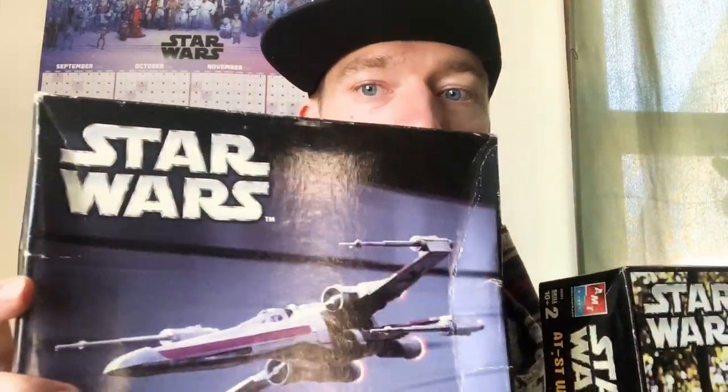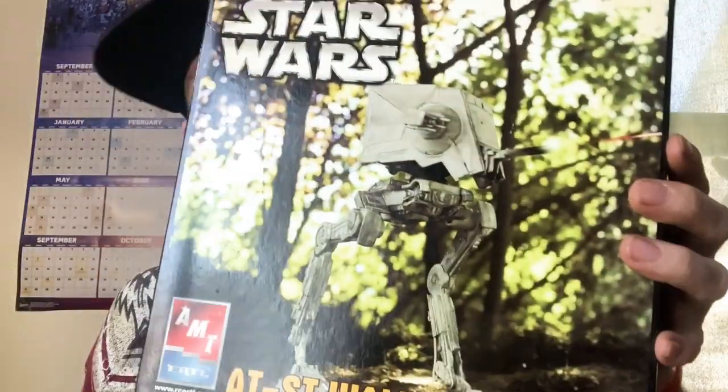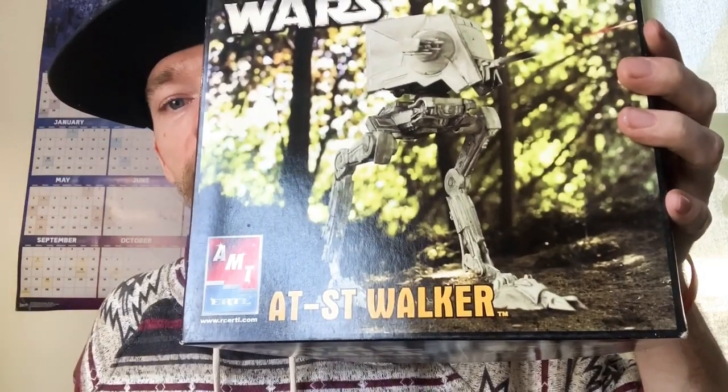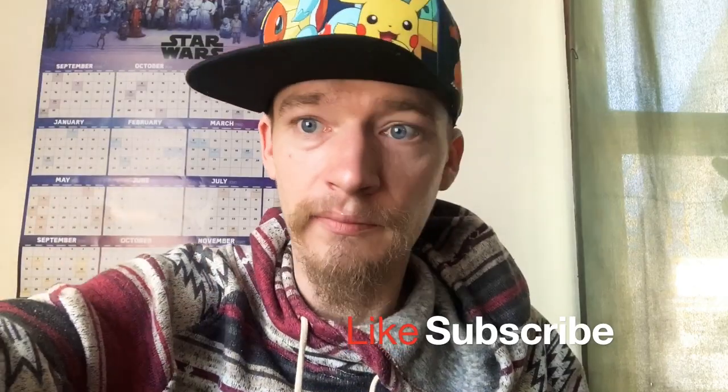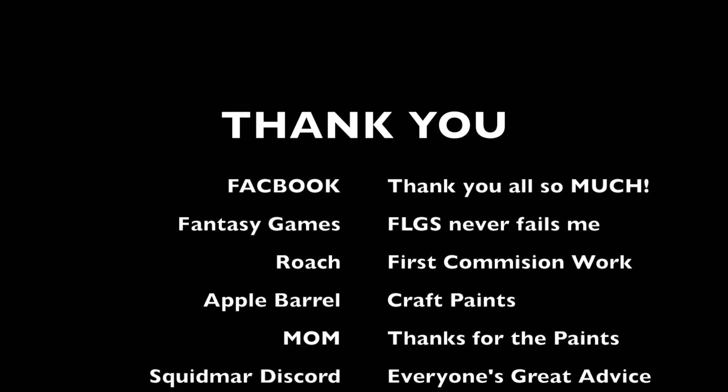We've got the X-Wing and the AT-ST. Once again, thank you from Mini-ocalypse — I hope you guys have a wonderful 2020. Like and subscribe, we'll be around.